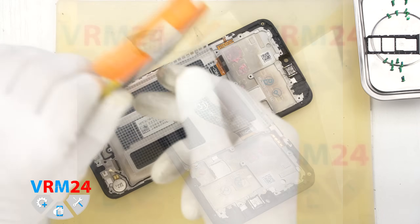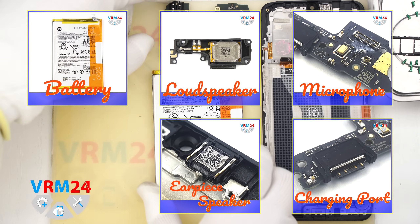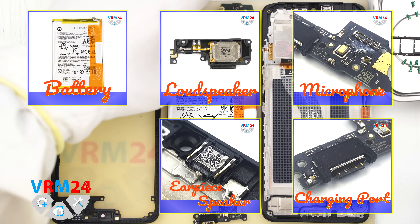And that is it — our disassembly is complete. Thank you for watching and we will see you in the next video, on our Telegram channel, or on our website.